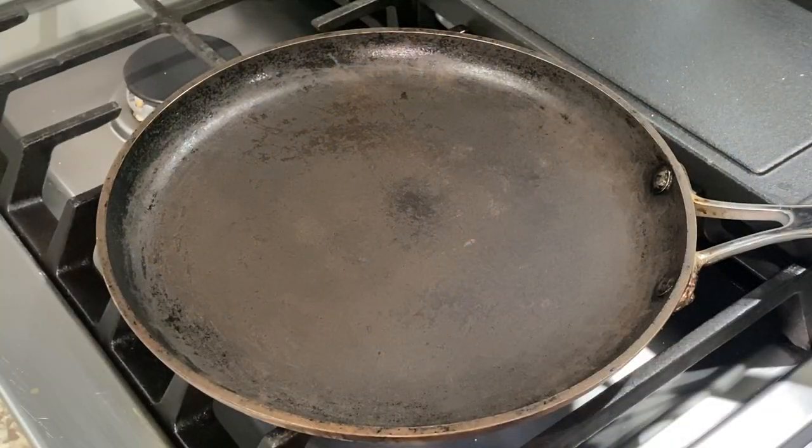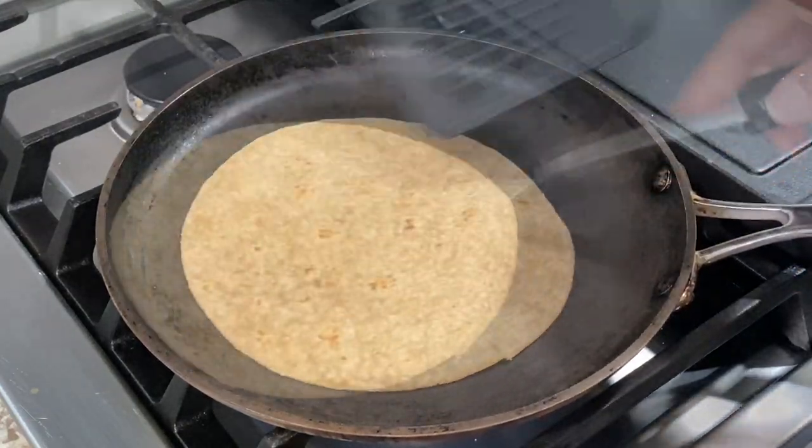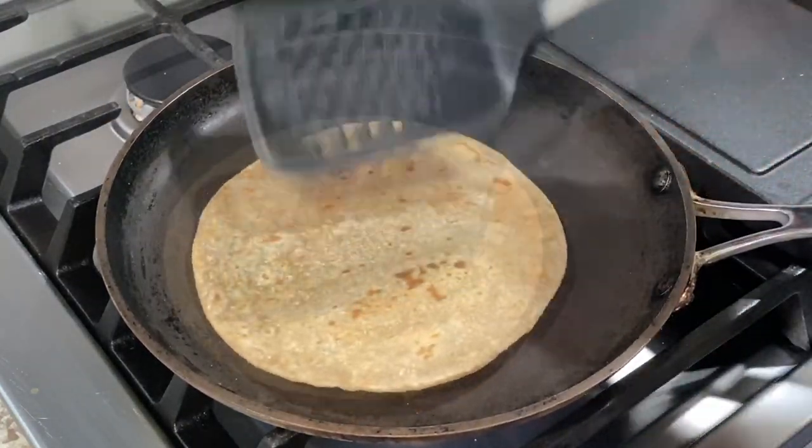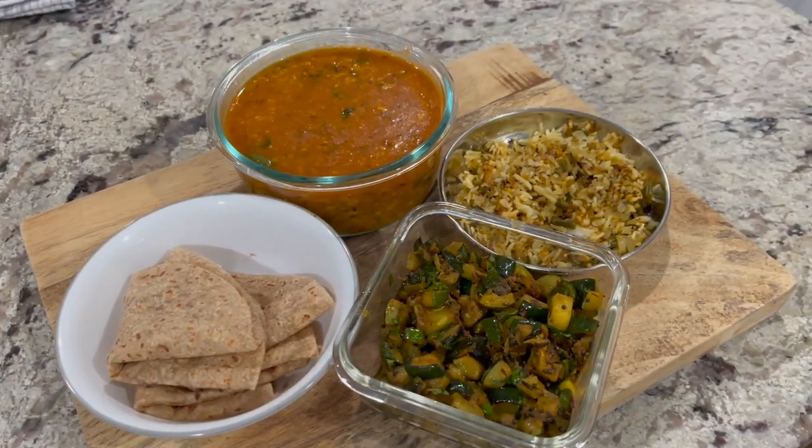I have a few leftover ready-made store-bought chapatis that I need to finish up, so I'm just roasting them on a hot griddle and serving them along with zucchini sabji and moong dal varan.